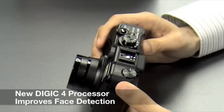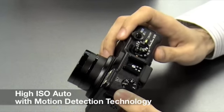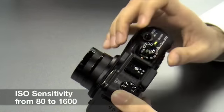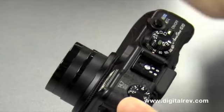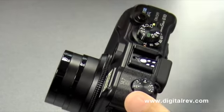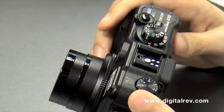The G10 also has a DIGI4 processor that gives improved face detection, as well as a high ISO auto which has motion detection technology involved. The ISO setting is unchanged — it's still a maximum of 1600 — but with the high ISO auto, the sensor is able to detect motion and therefore give you the most appropriate ISO setting for the fastest shutter speed possible.